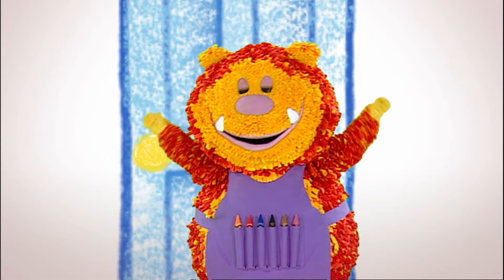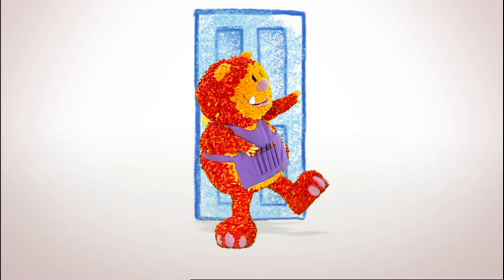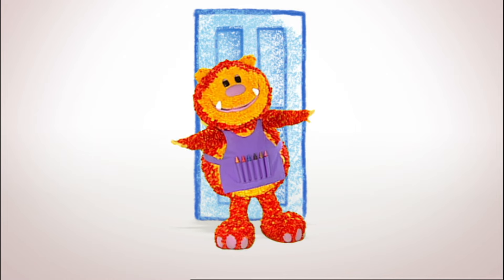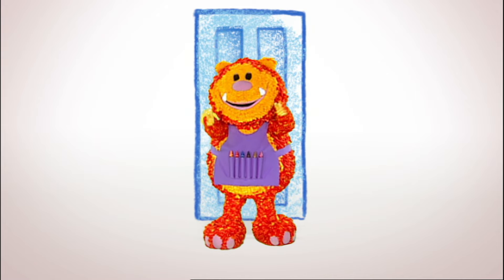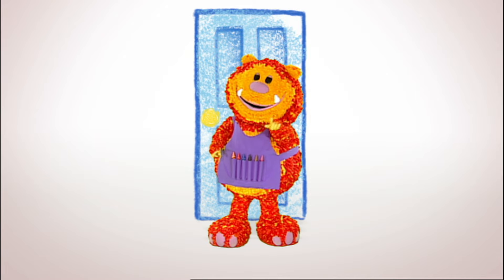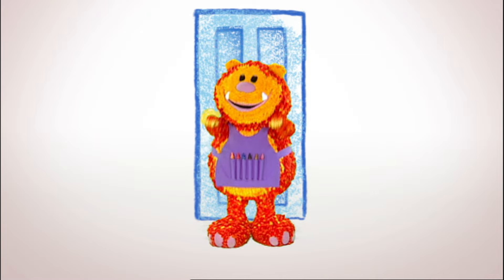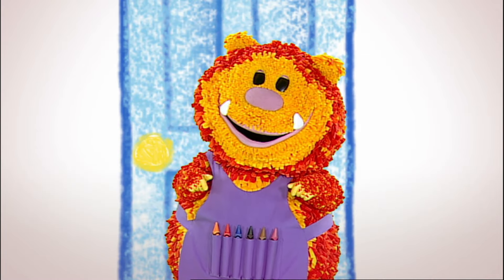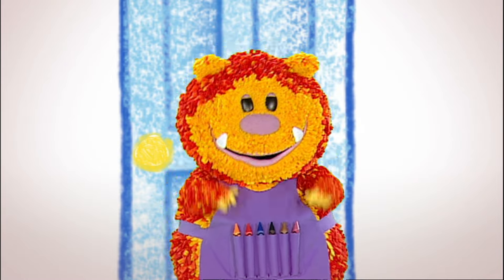Hello, everyone. Squiglet here. Did you hear that? They sound very happy, don't they? It makes me feel like laughing too. There's an animal that sounds like it laughs a lot. Do you know what it is? A laughing hyena! Shall we squiggle our own laughing hyena? What sort of line could we use? Let's have a look.